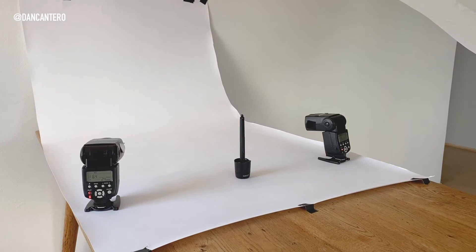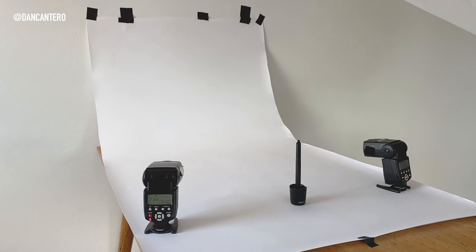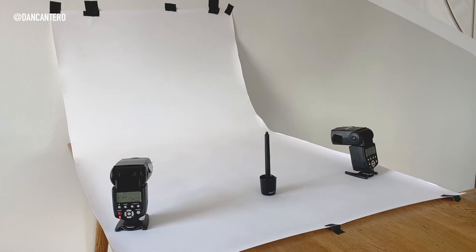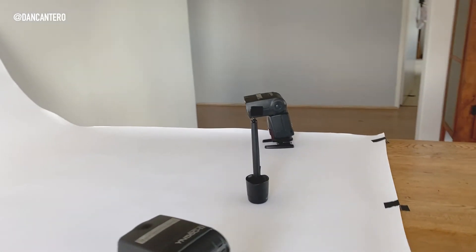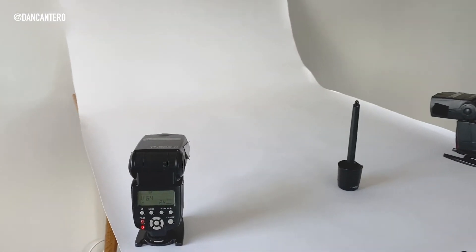Here's the setup. I've got two speedlights pointed straight at the background — you have to light the background, otherwise it won't come out white. Even though the paper is white, it'll come out gray unless you light it. These lights don't do anything to the product because they're illuminating only behind it.